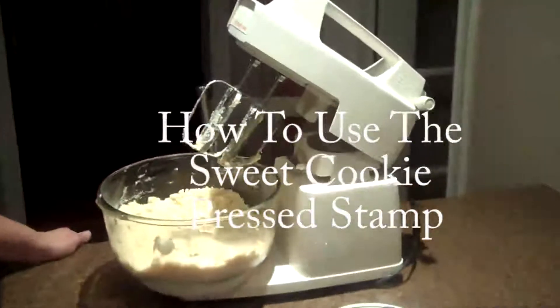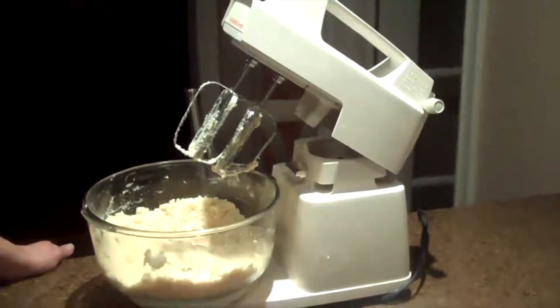Hi Stampers! Today I'm going to demonstrate how to use the Sweet Press Cookie Stamps.